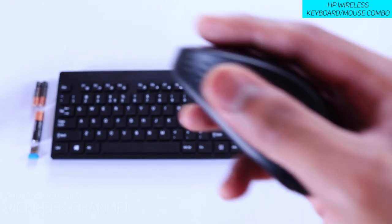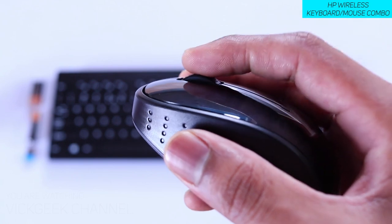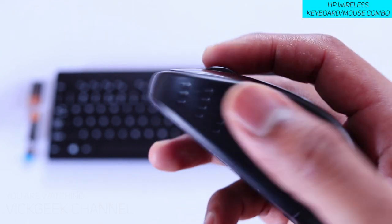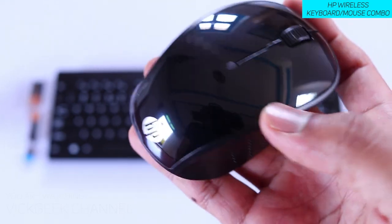This is just a quick video on the HP wireless keyboard and mouse — I'll be unboxing it and showing you how the keyboard key travel feels. If you are looking to buy this one, I'll leave a link in the description section. Click on that and you can buy it from there. Alright, see you all in another one — till then, take care, bye bye!